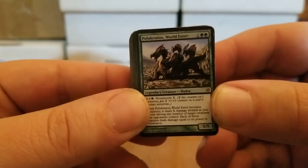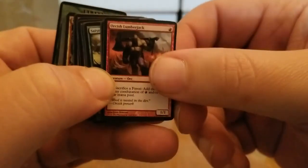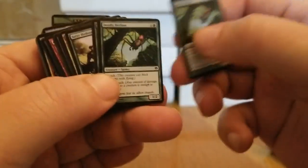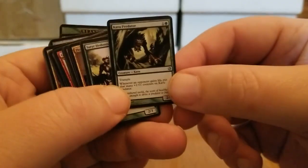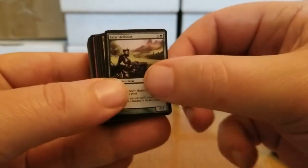We start off with something good in the red-green deck. Red-green — great show. Anybody that knows it will know what I'm talking about. 'If the women can't find you handsome, they should at least find you handy. And keep your stick on the ice.' I have said: anything comically large or small, I am a fan of. Look at this little thing — Hydra. We got Polakranos, the World Eater. Orcish Lumberjack. Deadly Recluse, a pair of them. Kavu Predator — it's a Kavu, don't know what a Kavu is, but there's some lore in here and I'm going to find it.